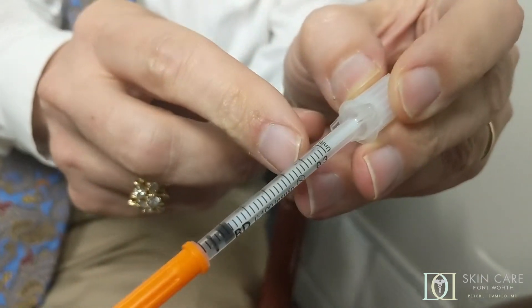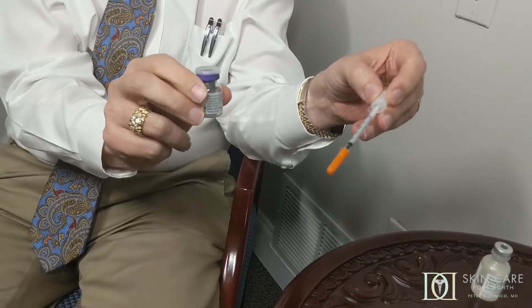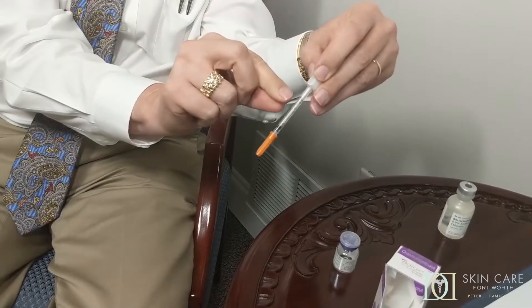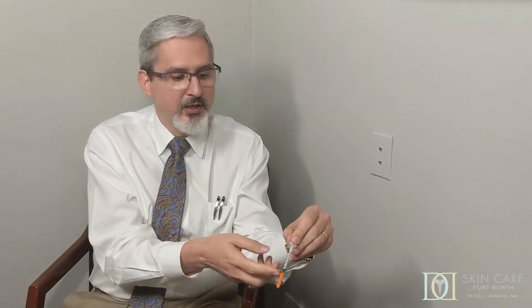I use a syringe like this — it's three-tenths of a cc, and each little line there is one one-hundredth of a cc. In the case of my solution, when I put two cc's in my bottle of Botox, I know that every two one-hundredths, or every two lines, is one unit of Botox. That's how I know how much to draw up depending on how much I want to put. So if I want to put five units of Botox in a specific spot, I'll draw up to the ten line and that gives me five units. If I want to do 15 units, I fill the whole syringe to 30 and that's 15 units. As I inject, I count off every two little lines and that's one unit.